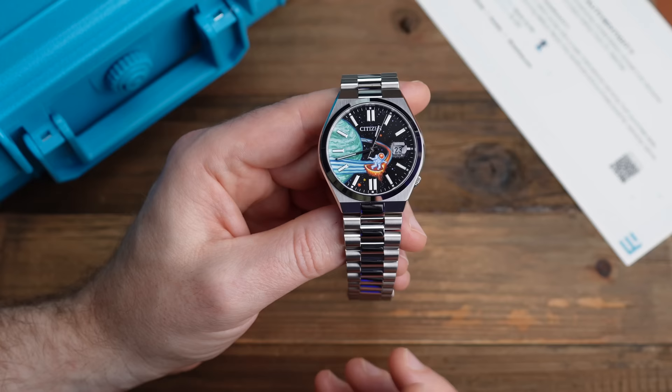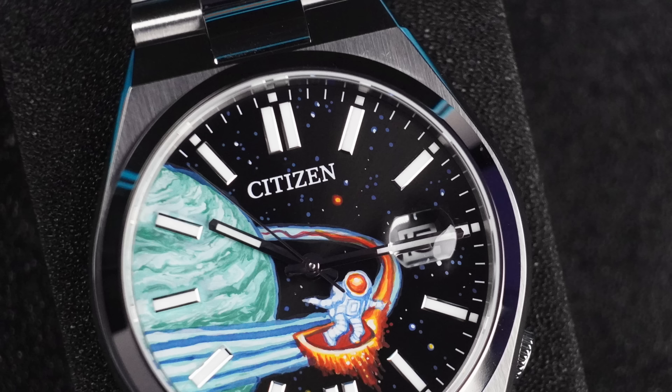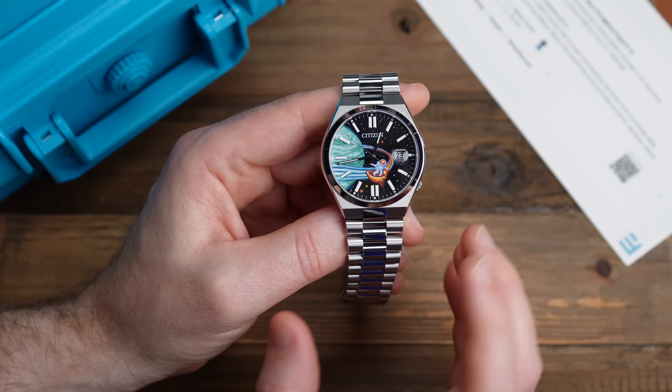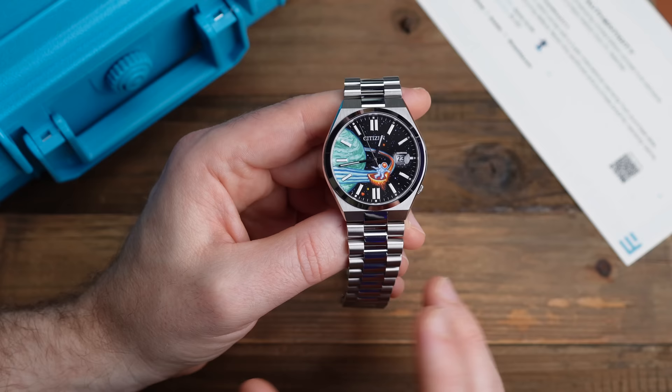The way the planet has been painted to show some of the gases in the atmosphere is beautifully done visually. The contrast between the stars and the matte black dial gives a beautiful depth to the dial, a beautiful visualisation. They've kept the Citizen logo on there — I'm not sure if they repainted it or painted around it, because I think that would have been incredibly difficult. Really impressed how they've done this.